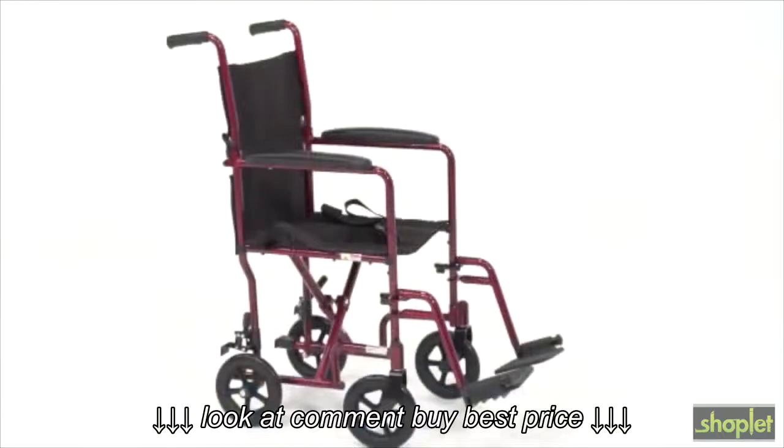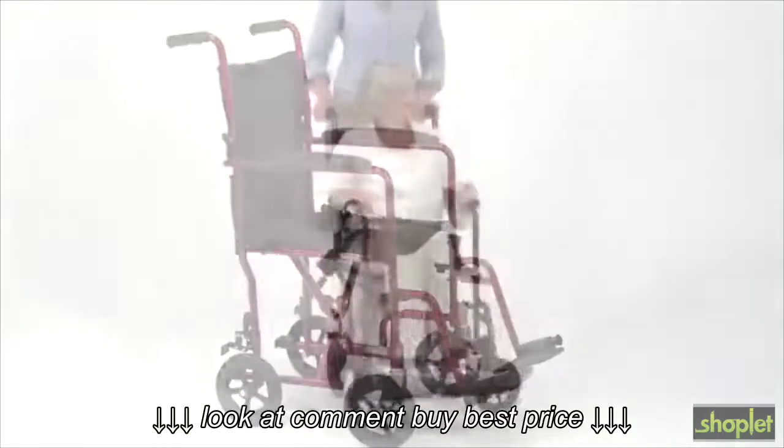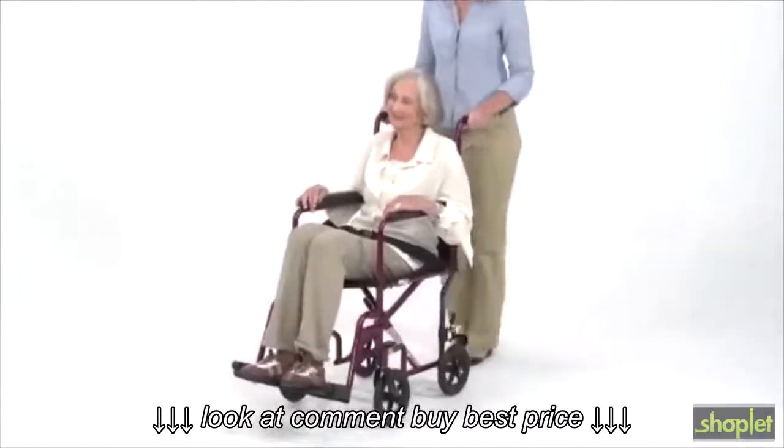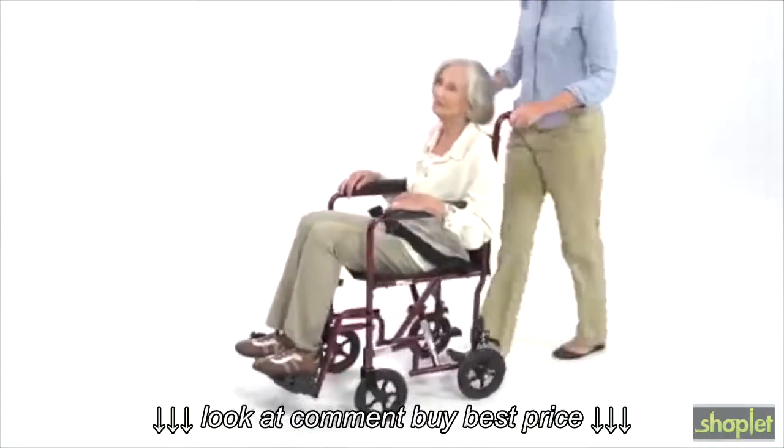The chair's strong aluminum frame and durable material supports up to 300 pounds, and the seat width is available in both 17 inches and 19 inches to accommodate different users. The armrests are padded for additional comfort.